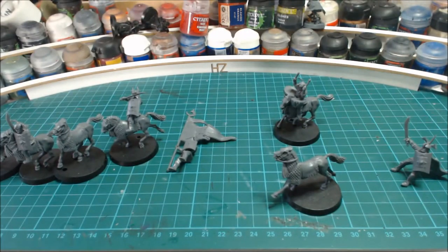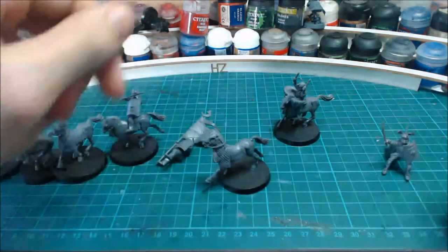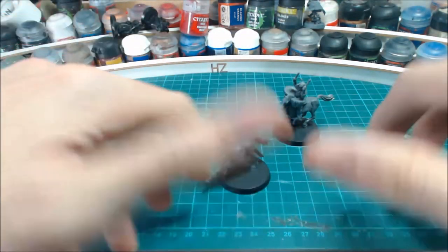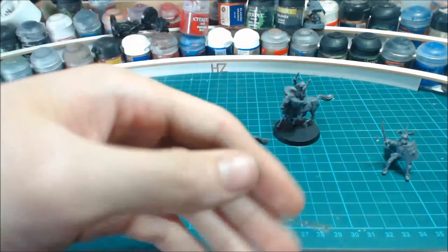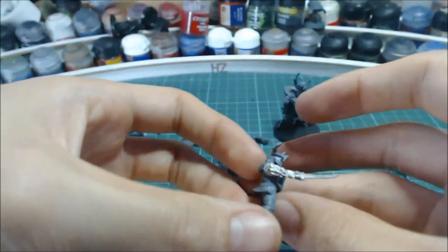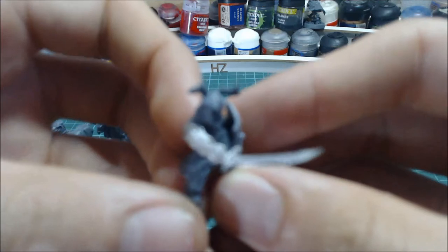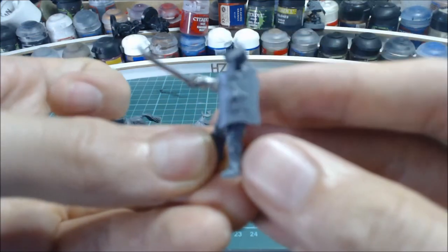This kit gave me loads of extra pieces, and I'll be doing a video soon about what I've done with those. Loads of conversions and foot models of some of the characters, and also using them in conjunction with some of the metal cataphract sculpts — like this guy who's pointing his sword.